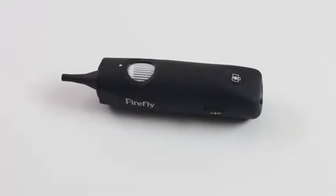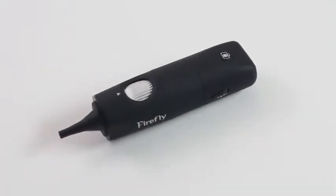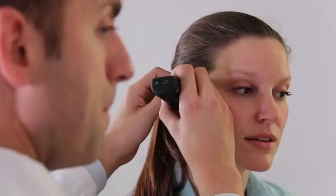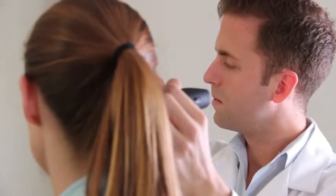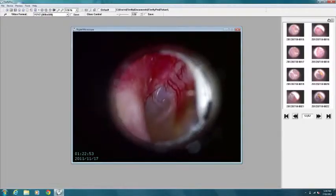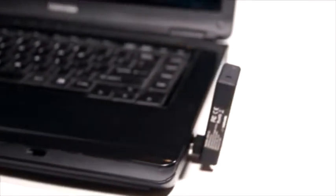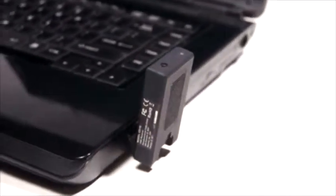Introducing the Firefly DE550, a wireless video otoscope at a revolutionary price. The DE550 is easy to use. It wirelessly transmits 30 frames per second video to your computer in real time, where video and still images can be captured using the Firefly Pro software. Wireless transmission occurs on a proprietary connection, reducing the risk of interference with Bluetooth or other common wireless technologies.